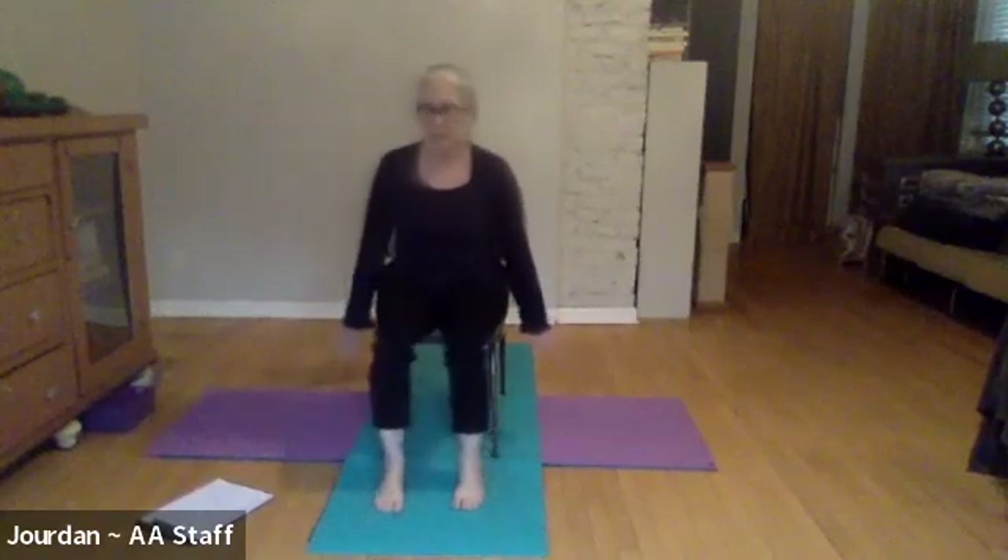Begin to slow down and deepen your breath. When you inhale, feel the chest expand and lift a little as you turn your palms forward. Firming the belly as you turn the palms back and push a little bit into space. One more time — inhaling, feeling your shoulder blades coming towards each other as the chest broadens, and exhaling, feeling a little bit more space between the shoulder blades. Maybe feeling a little activation of the core muscles and a little bit of warmth in the shoulders.